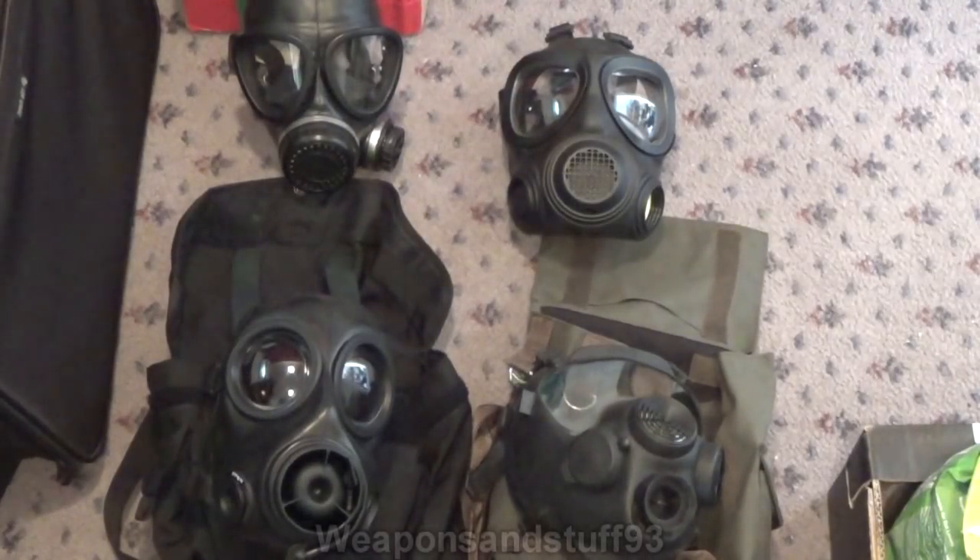Bottom left we have the Avon FM12, the successor to the S10 — they basically consider it the S10 too. In terms of quality it's pretty much identical to the Foshida. I personally find the Foshida slightly more comfortable, but the FM12 is a brilliant mask. I personally prefer the CT12 but they're very hard to get, so just go for an FM12. The FM12 is still being produced and Avon's site advertises them for commercial sale. It's basically the S10 with a load of design improvements, and it has a drinking tube that works fairly well.